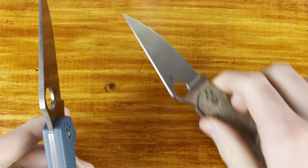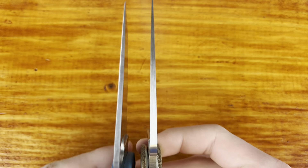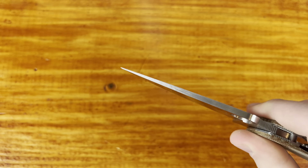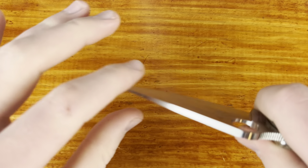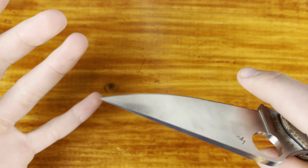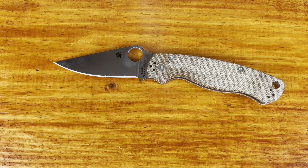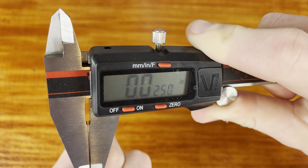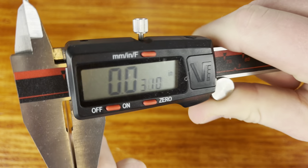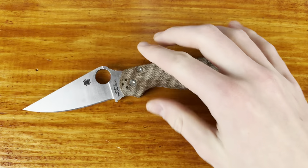On the PM2 blade, the things that I dislike — one, this is a very small nitpick — is the distal taper on here, same with the Military and the Para 3. This is just pretty extreme when you look at it. It's about 140 thousandths at the thickest point, which is pretty thick stock — I'd say your average stock thickness is maybe around 120 thousandths. But then if you look up here at the tip, you have this very thin tip. So it's almost very beefy back here and then very thin at the tip. You shouldn't be doing hard use with this, but it is capable back there.